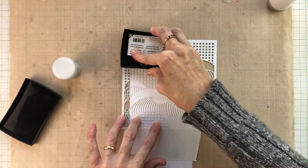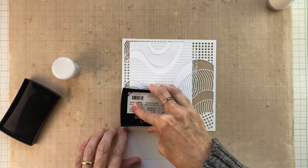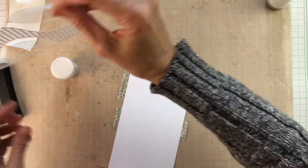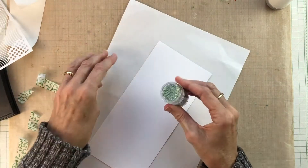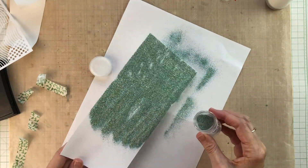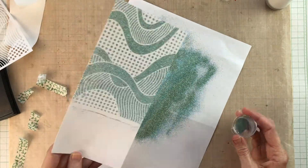Once that's done I'm going to remove the stencil and the extra tape — because I know that the embossing powder will stick to those — and cover the whole thing in embossing powder from Wow. This color is called Under the Sea; it's a green color with lots of sparkle. There's a tiny bit of sticky residue left where I peeled off the post-it tape, so I'm using a paintbrush to clean that up before heat setting the powder.